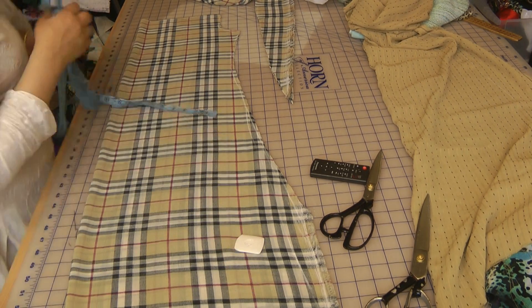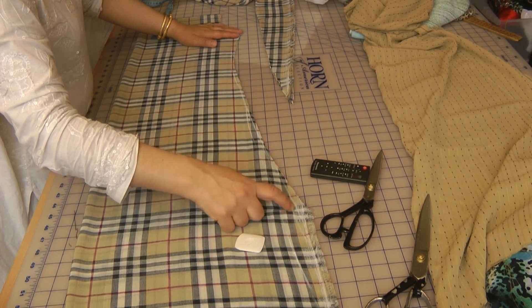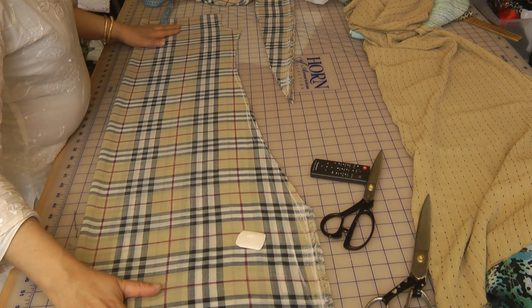It's going to be really just closed off up to there, and then we're going to do a small 10-inch split on the sides of the dress.